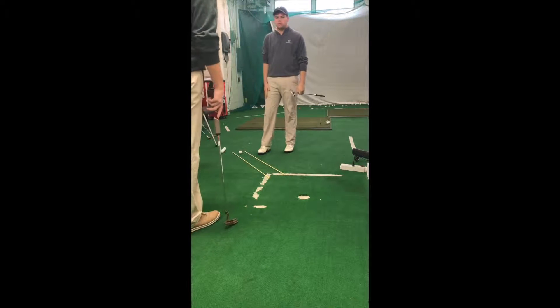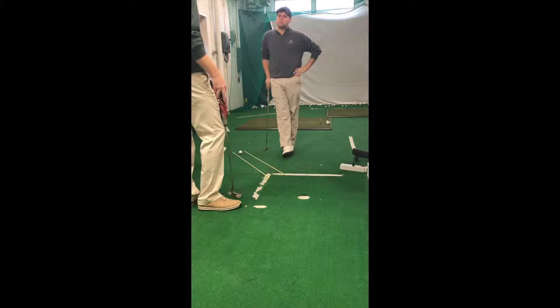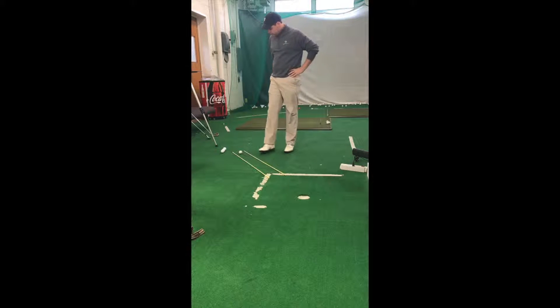Alright, so we're going to get started with some drills here. You said at the beginning of the lesson that if there was a problem with your putting, it was after not going for a little while — you maybe got a little bit of misses around the hole. So we're going to try to get you as confident as possible on these shorter putts.